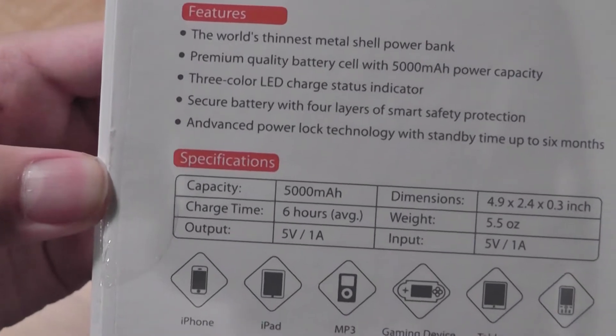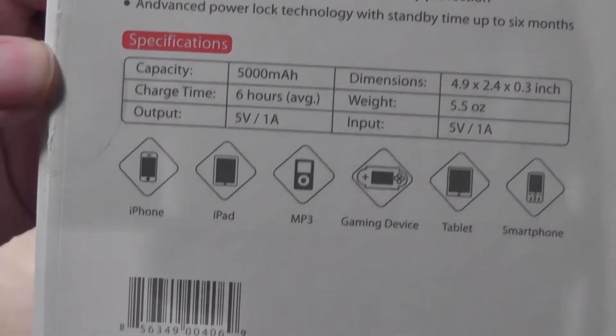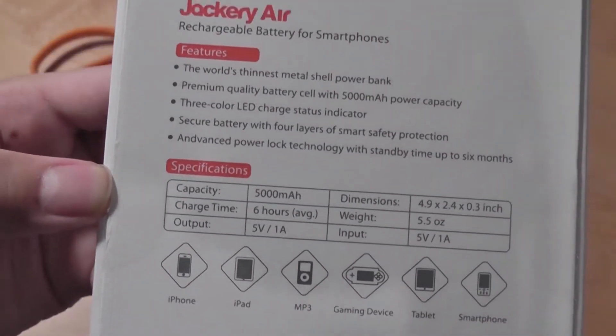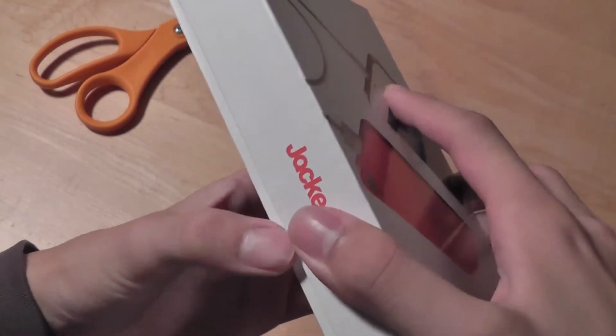It has a three-color LED that shows the indicator of how much juice is left in the external battery pack, and you can see the capacity and charge all these devices. It's also advanced in that it won't overcharge your product — it has built-in circuitry protection so it won't overcharge while charging your device. It has that safety feature built in.